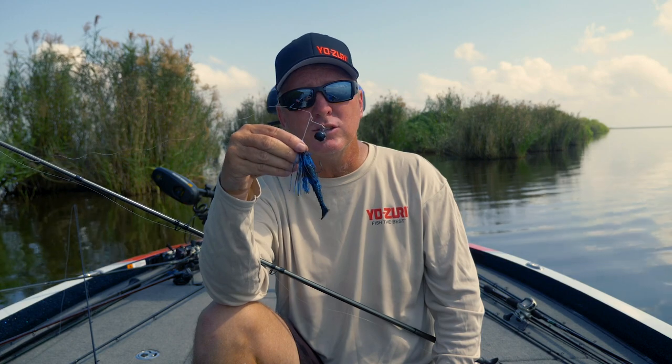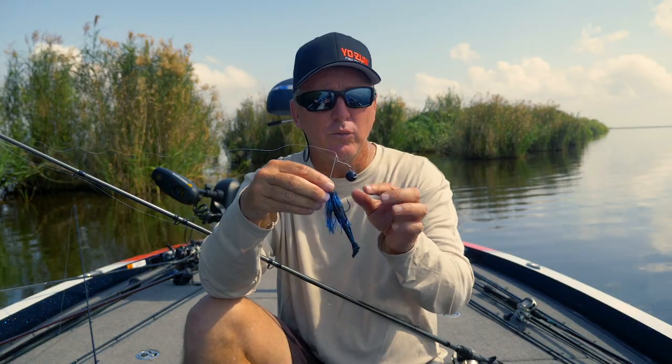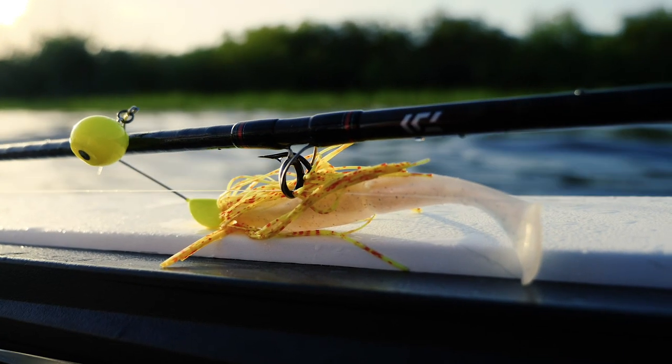It kind of acts a little bit more like a swim jig, but catches a lot more fish. I've got a Gambler Little Easy on the back of them. I really love the Gambler Little Easy on the back of all these.